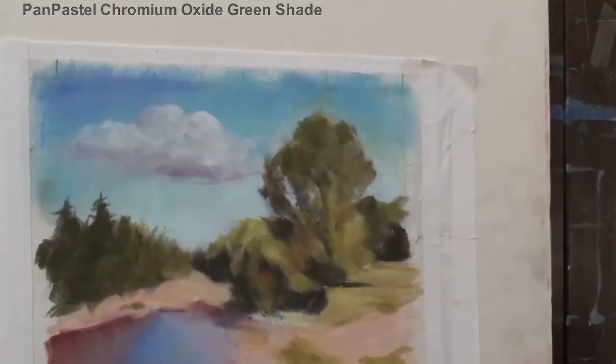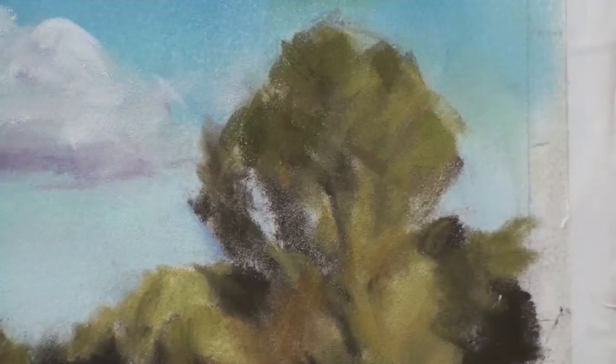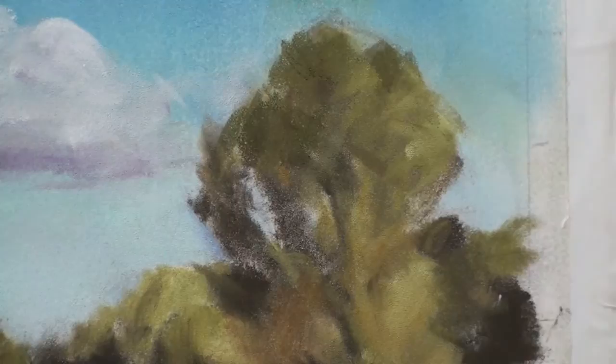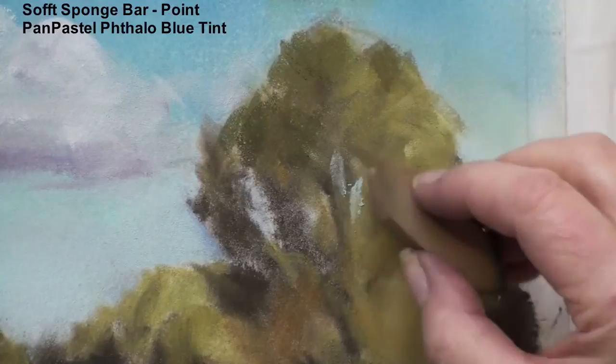I'm going to add a few lighter branches, lighter leaves over here. And then I want to give a few little touches of sky coming through the branches. And then I'll put some accents on the branches so that you can see them looking like the tree trunks that they are.